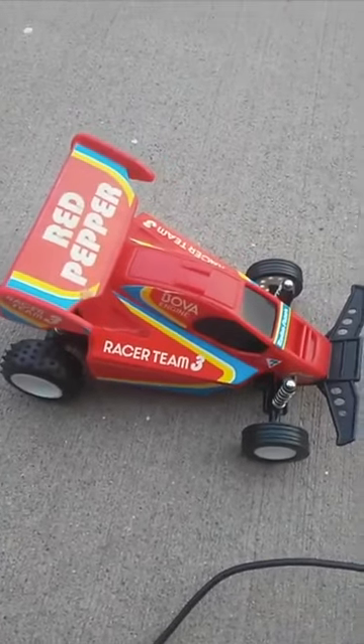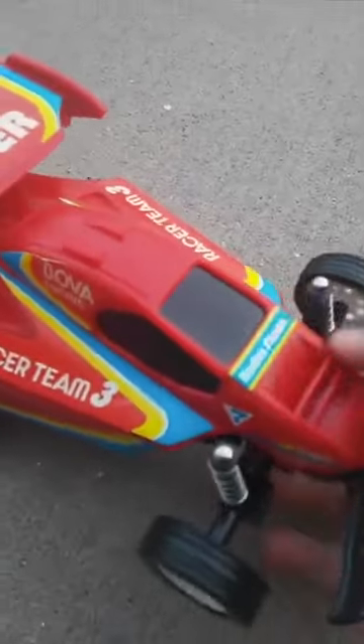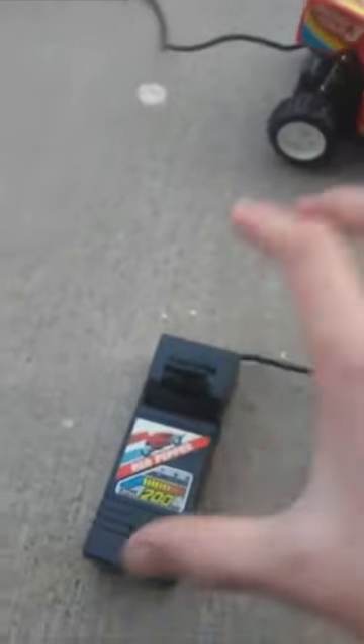This was made from like 1980 to 88, I think it was. I have no idea which year this one is. It actually had suspension and of course there's no servo — it's just when you back it up, it steers. So it's rear wheel drive.